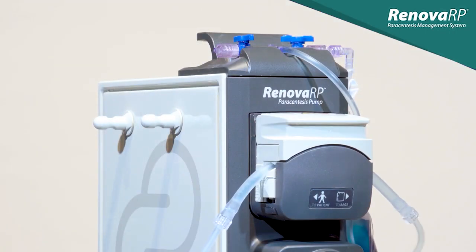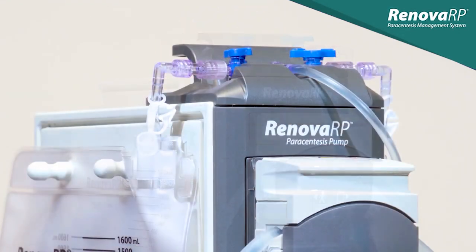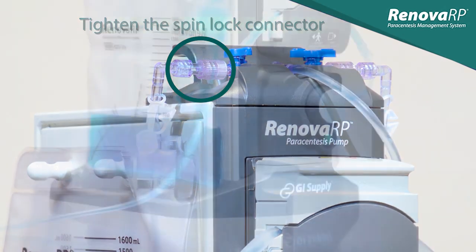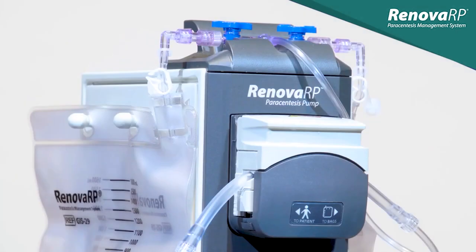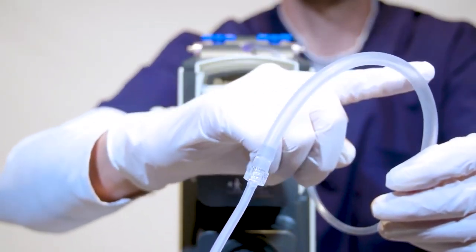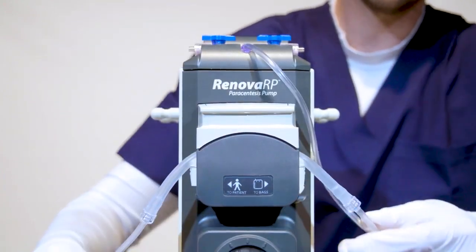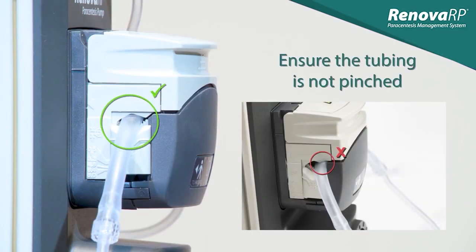Once the full bag has been removed, replace it by following the original procedure for connecting a bag. Ensure you have firmly connected the bag to the T-connector and that you have tightened the spin-lock connector. This bag change procedure is repeated until the fluid drainage is complete. If you experience a situation where the pump is running but fluid is not moving, confirm that the larger diameter tubing section is positioned properly over the pump rollers with the flip top closed. Be sure the direction of the tubing matches the visual indicator on the front of the pump head. When the flip top is closed, ensure that the tubing is centered in the track and is not pinched.